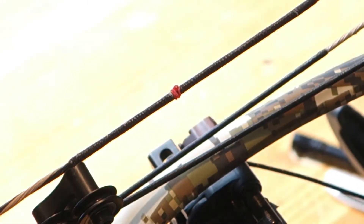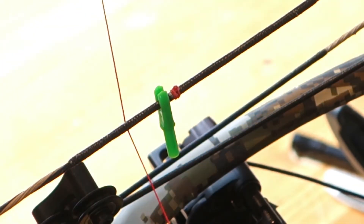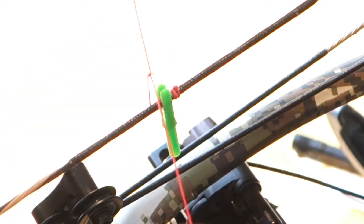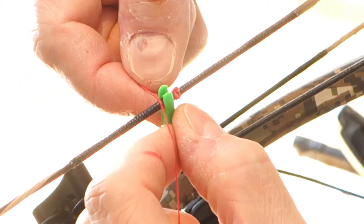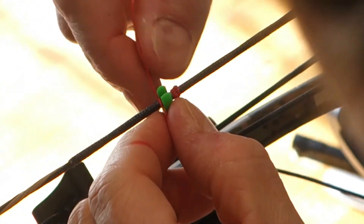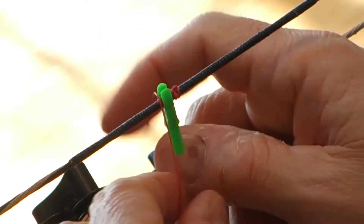That singes it down and kind of locks it in place. Now I'm going to put this back on. Now the nock set at the top — I do the same thing, except this is going to be right up tight to our nock once we get our nock in the right spot. I've zoomed this in as far as my camera will go. I'm hoping you can see how I've got just a little teeny bit of space right there below — when my nock is pressed up against this nock set, you've got just a little bit of space right there.